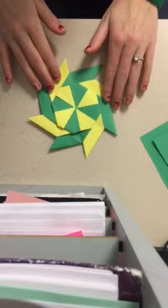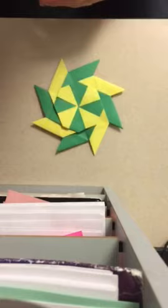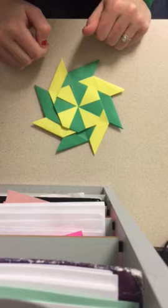Today we are going to learn how to make a pinwheel. You need to start with two colors, two sheets of paper. I like to see the pattern, so you could use one, but it won't turn out this pretty.